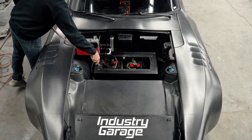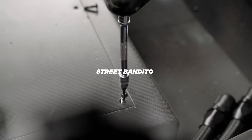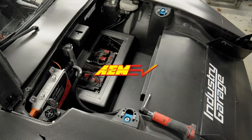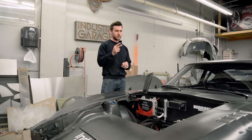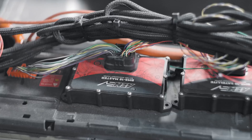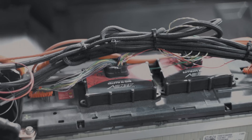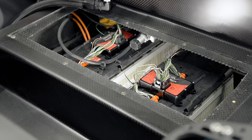This episode is sponsored by AEM-EV, and we're focusing on their BMS system. There are two different types of BMS units that they use: satellite and master. We have two masters in this system and 10 satellites in total, and I'll go over a little bit more about that information in a bit.